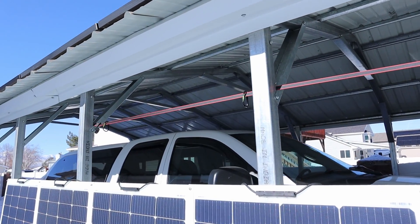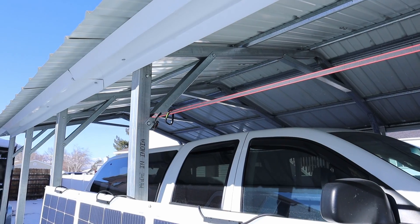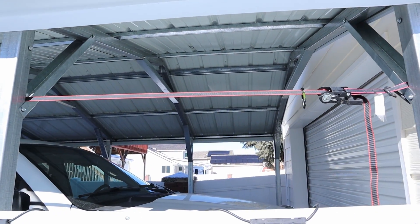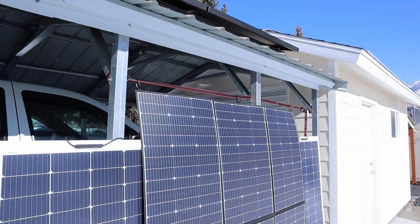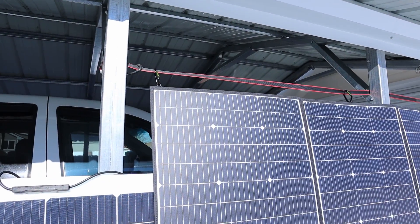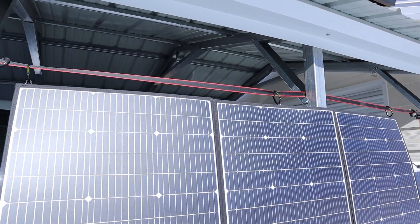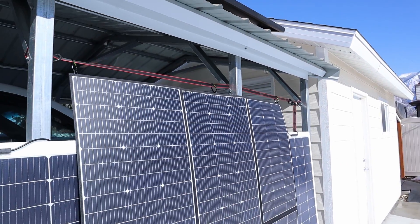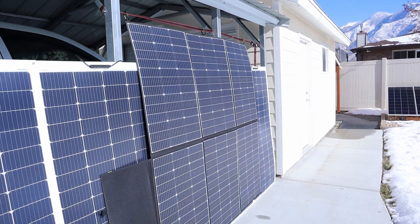I've got a ratchet strap tied along the top of my carport, and the panel includes carabiners which I've attached there. It's not the easiest thing to do, but I do have it hung up using the included carabiners on the ratchet strap. It is vertical, which with the sun so low in the sky should give us some decent numbers.